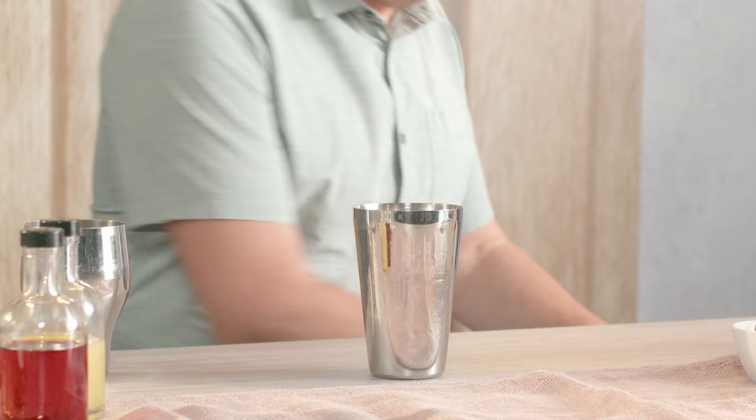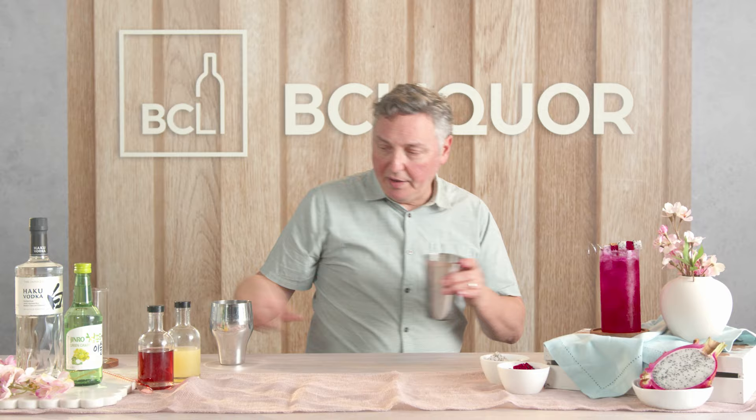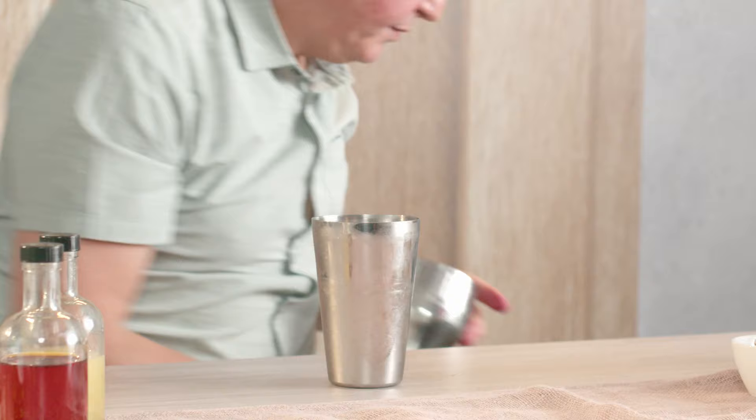Once we add a little bit of ice, we'll give this a nice firm shake, which will break up that dragon fruit and combine all of those rich flavors together. Let's give it a nice firm shake.